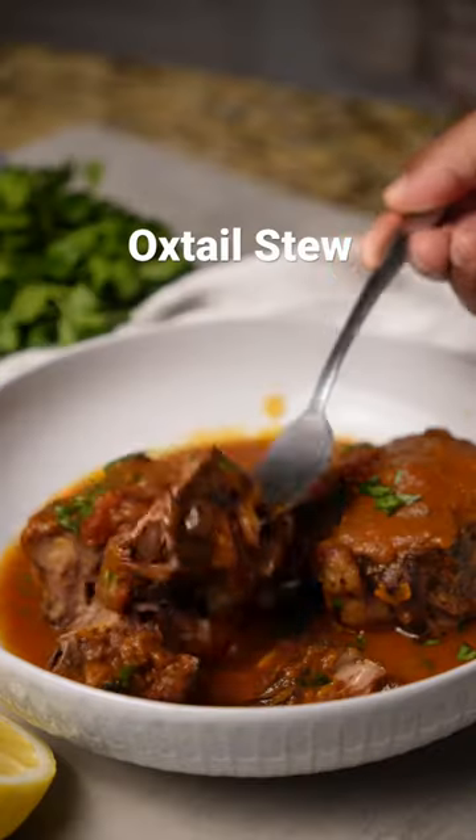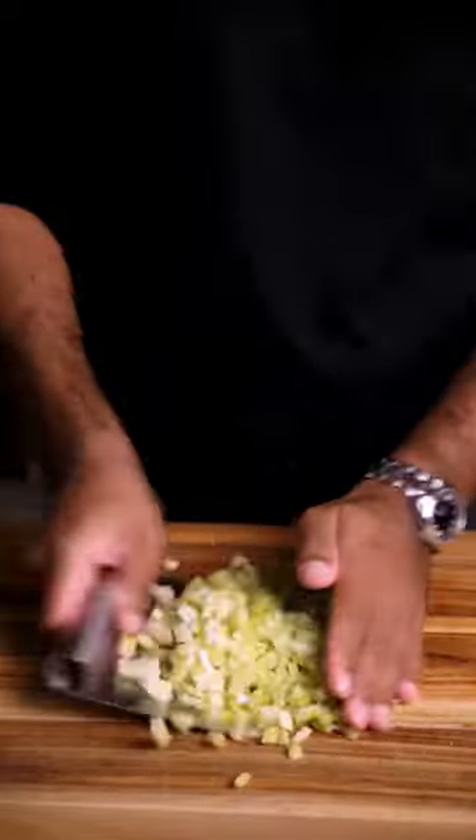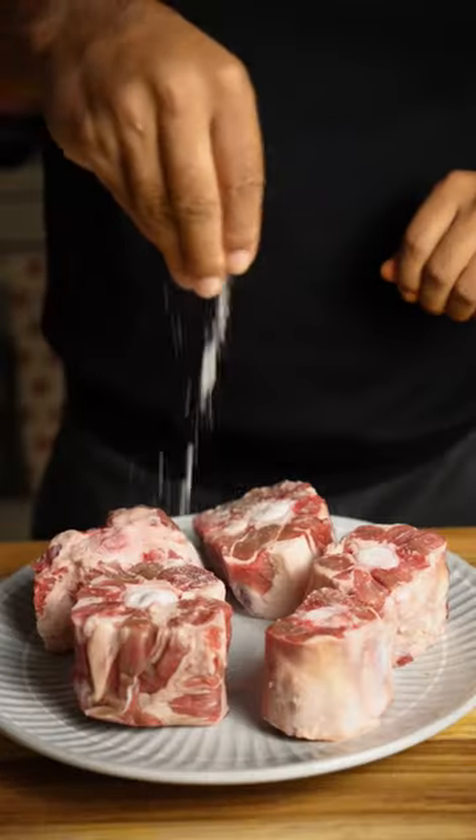My wife was feeling down from work and school, so I decided to make her some oxtail that I had in Italy with my own twist and take on it. She isn't a huge fan of oxtail like I am, but we'll test out the recipe.